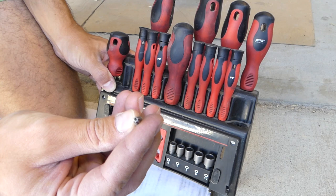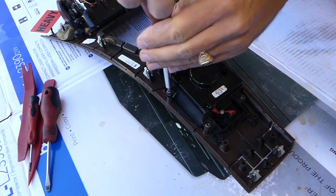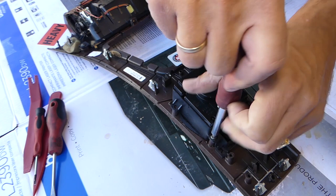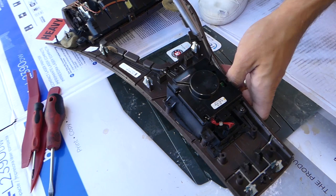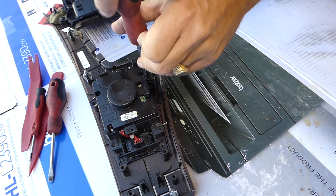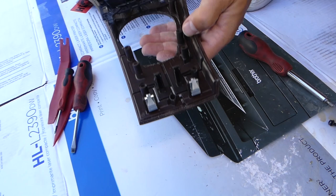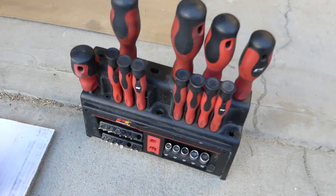Now we need a T20 Torx bit. We'll need to remove four screws in order to remove the iDrive switch — one here, one here, one here, and two more on this side. Now grab the switch and gently pull it out. You can see this is the whole switch assembly out of here.